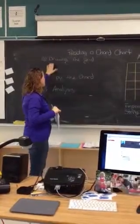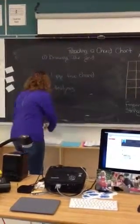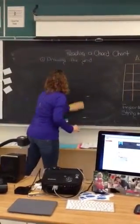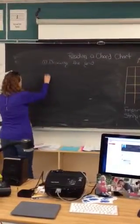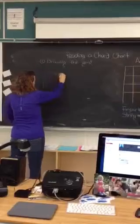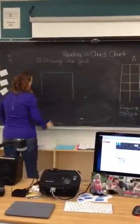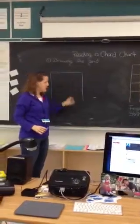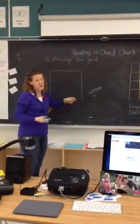So the first part of the video is learning how to draw the grid. So on your paper, I started each chord for you, and it'll look something like this. You're going to have to add in the four other strings, because on every guitar you have six strings.